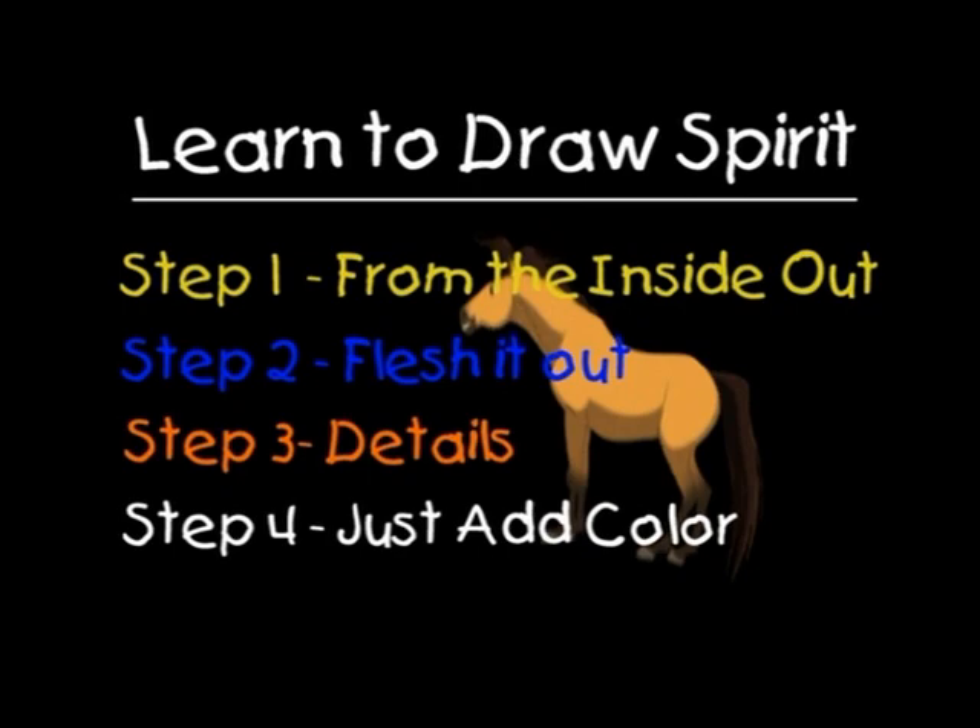Step one: from the inside out. Step two: flesh it out. Step three: details. And step four: just add color.